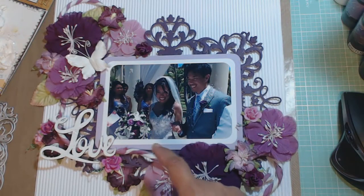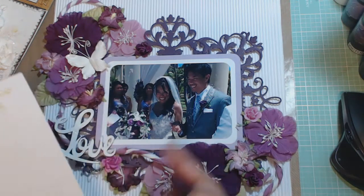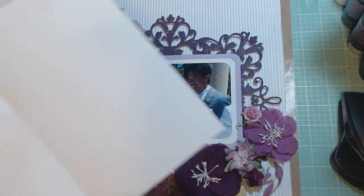I knew that I wanted to allow them to put a 5x7 picture in here. This is a 4x6, and the white mat under it is a 4.5x6.5, and then the purple frame is a 5x7. So they can put a picture in here that's 5x7 if they want to swap this picture out. All I did was take this picture from a family member that had posted it on Facebook.